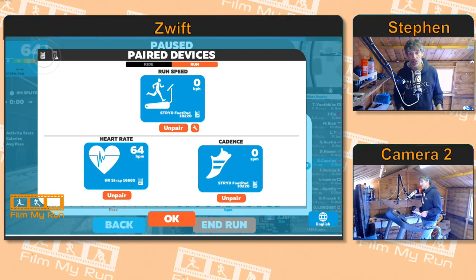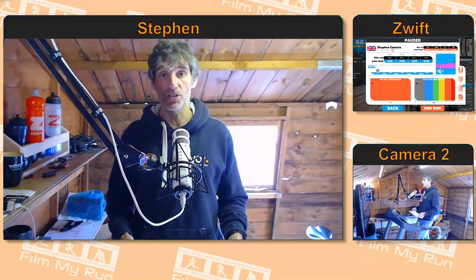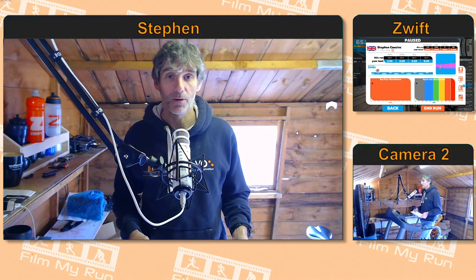And that's it, guys — that's all you need to do to pair your devices in Zwift. Take care, we'll see you for another episode of how to run on Zwift in the very near future. Take care, bye-bye.